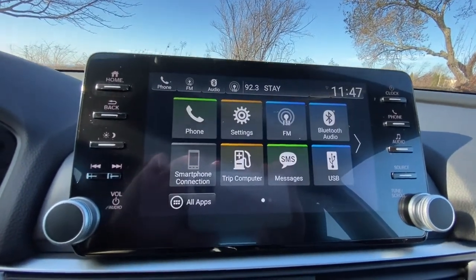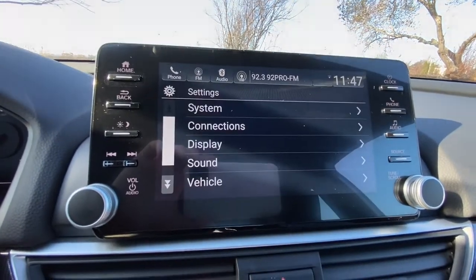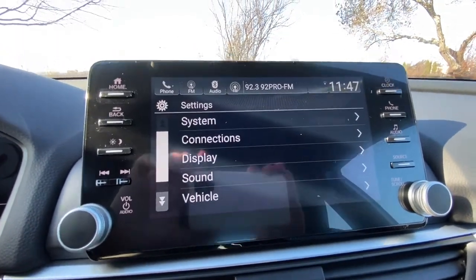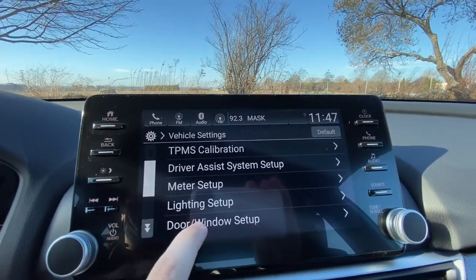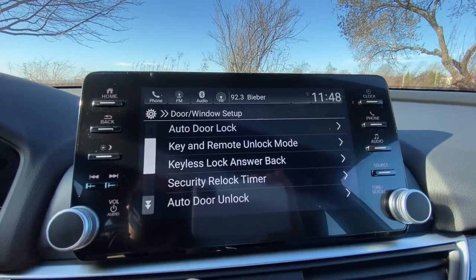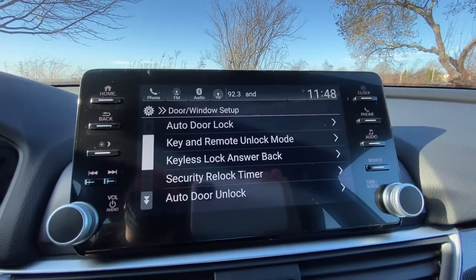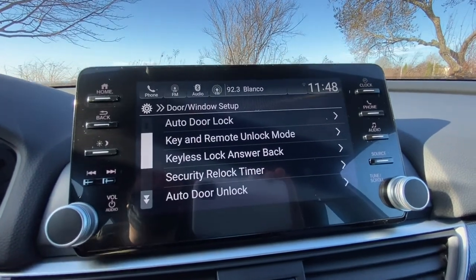If you click the home button it'll bring you back to the home screen. Another thing I like to show people is that if you go to settings, this is where you can access your vehicle settings. If you click vehicle and go down to door and window setup, you have all your door lock settings. If you ever wanted to come in here and change any of the settings, you can do that there.